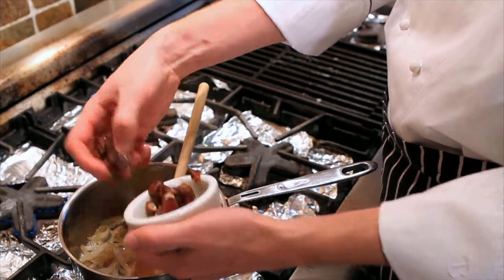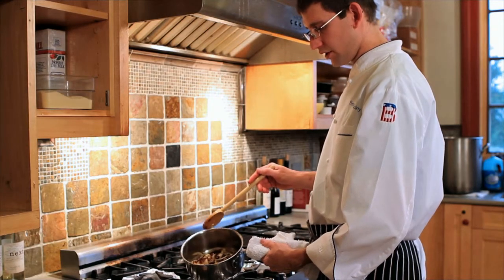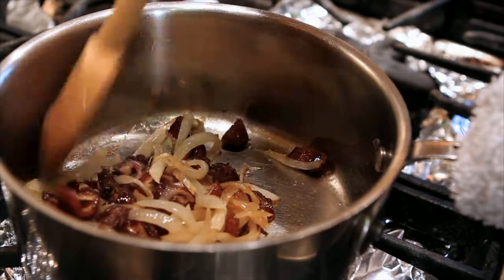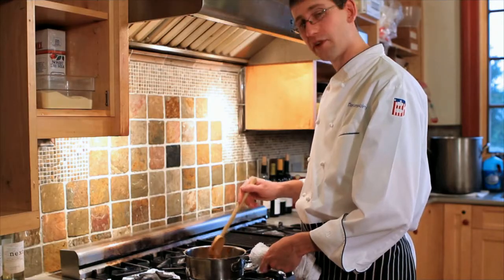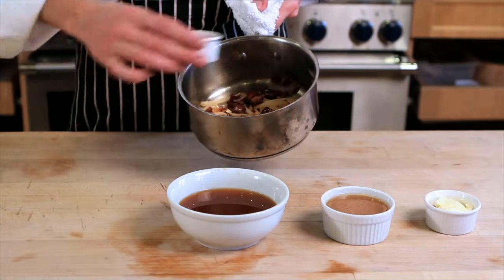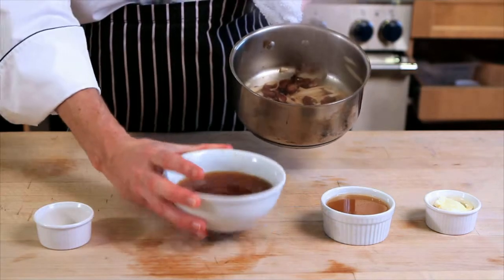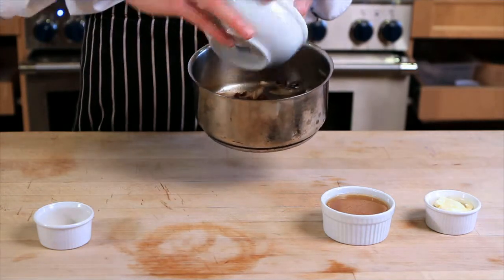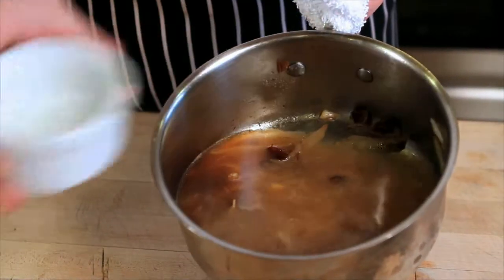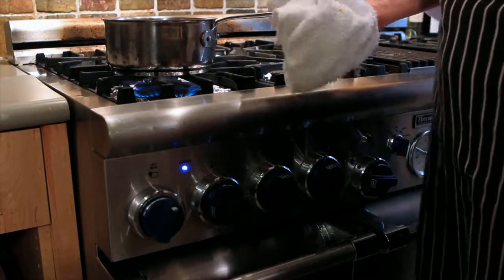Now that the onions are sweated, it is time to add the dates. From here, we're going to simmer the dates and the onions together to incorporate the flavors — the rich honey flavor of the dates and the lovely garden flavor of the onions. From here, we're going to add the two tablespoons of apple cider vinegar, one cup organic apple cider, quarter cup chicken stock. Then put back on the heat and you're going to want to simmer that for about ten minutes.